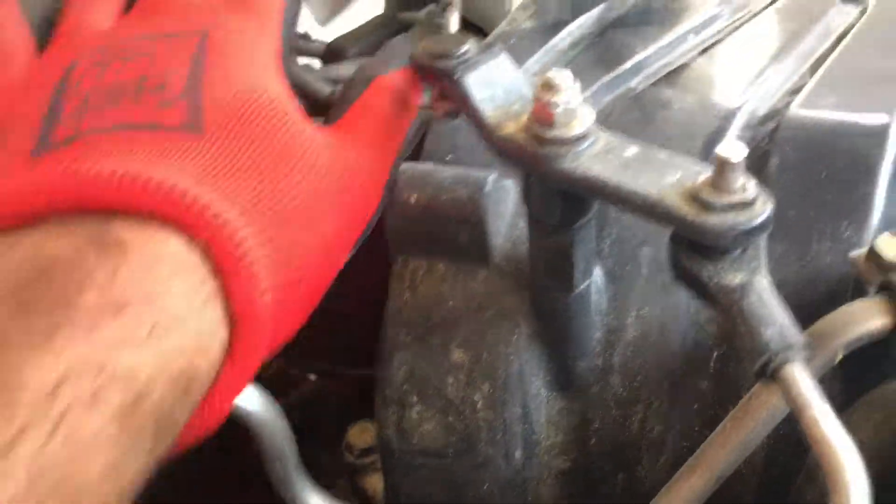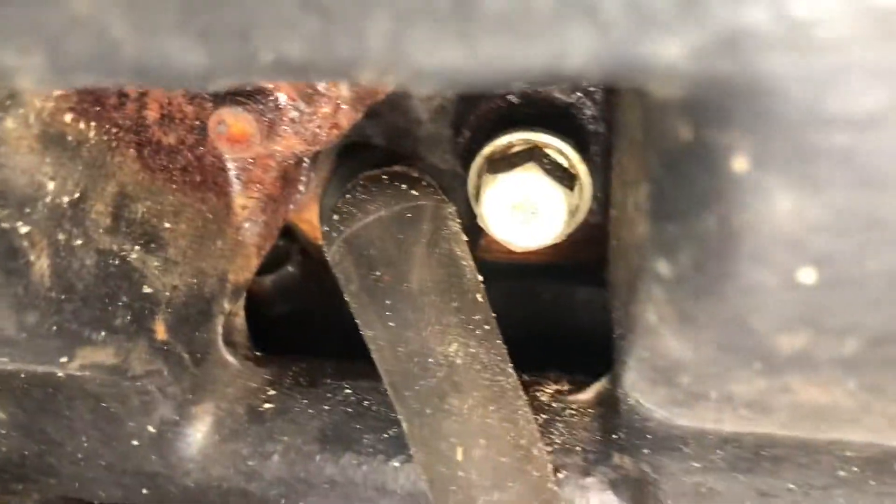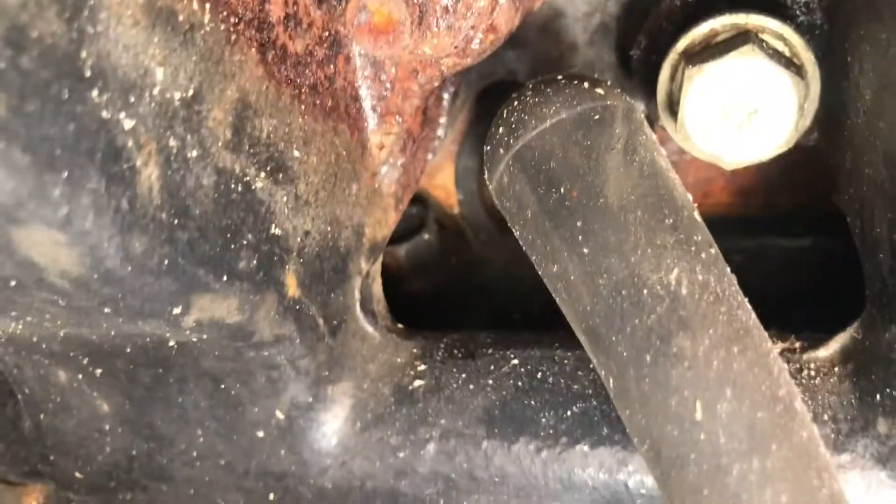Next you're going to need to remove each individual spark plug. You can start at the distributor and follow the spark plug wires down if you don't know where they are already. There will be four spark plugs on one side in my case and four on the other side. You can see the spark plug wires leading into the spark plugs. I'm going to do them one at a time and I'll start at the front to the left when I'm facing aft, so I'll pull the first one off.